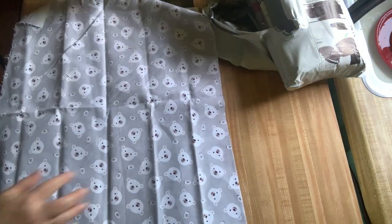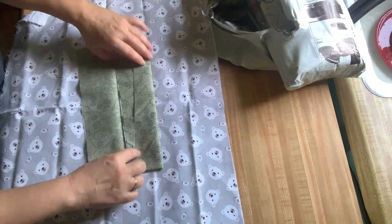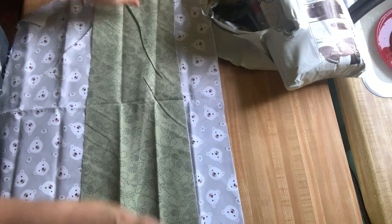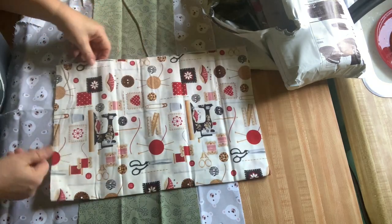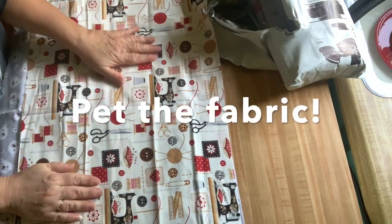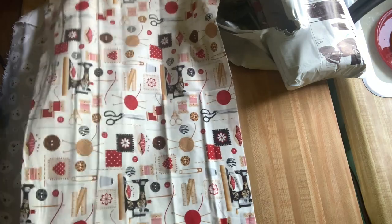That's almost a half yard. That's a nice little scrap. I like this — this is right up my alley. I love the sewing machines. Look at that. Love that.